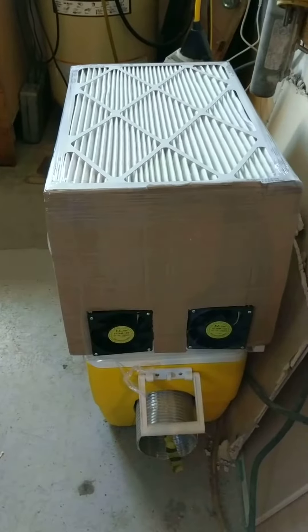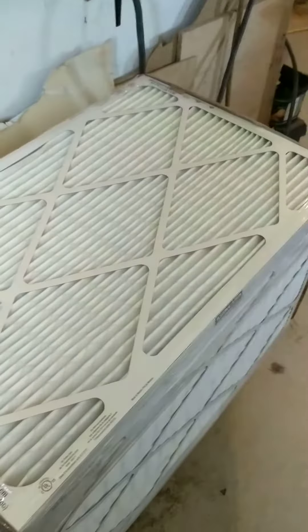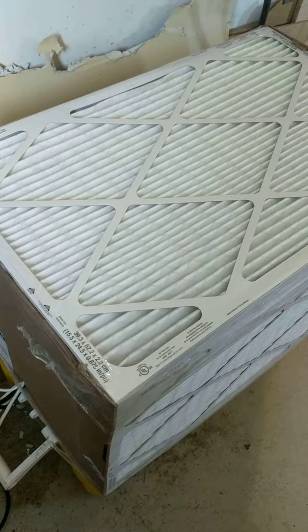The front, or the discharge end, is just cardboard, and the inlet end is just cardboard. It doesn't need to have holes because it's getting lots of air around the filters, filtered all the way around. Both power supplies are in there as well.